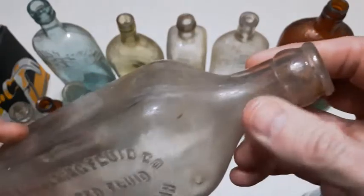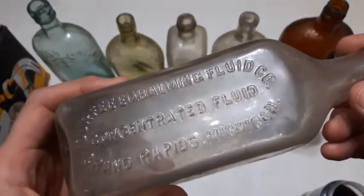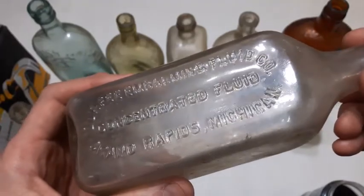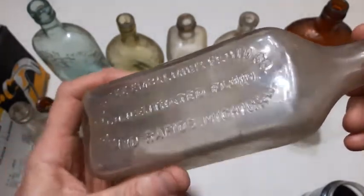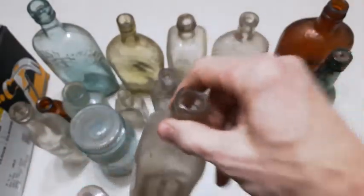What's this one here? Lots of embossing on it — it's machine-made as well, crown top. Durfee Embalming Fluid Company, Concentrate Fluid, Grand Rapids, Michigan. Another embalming fluid. Cool bottle.